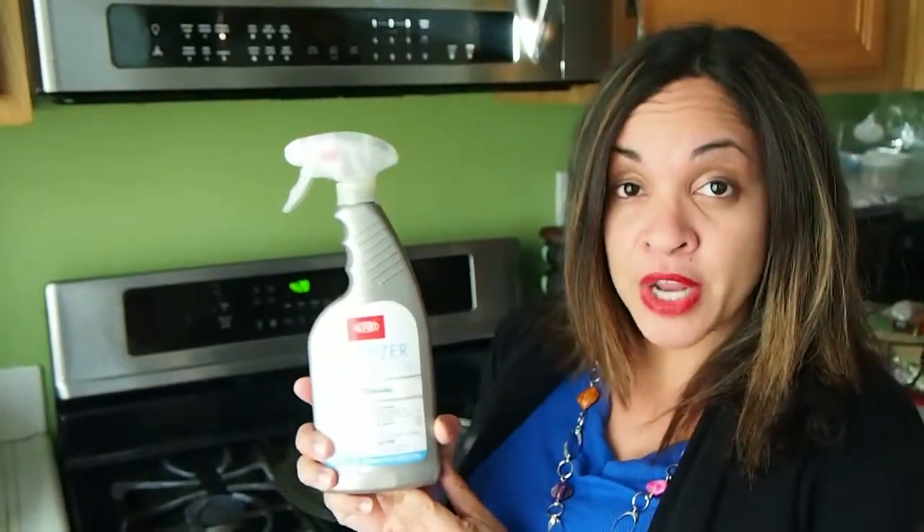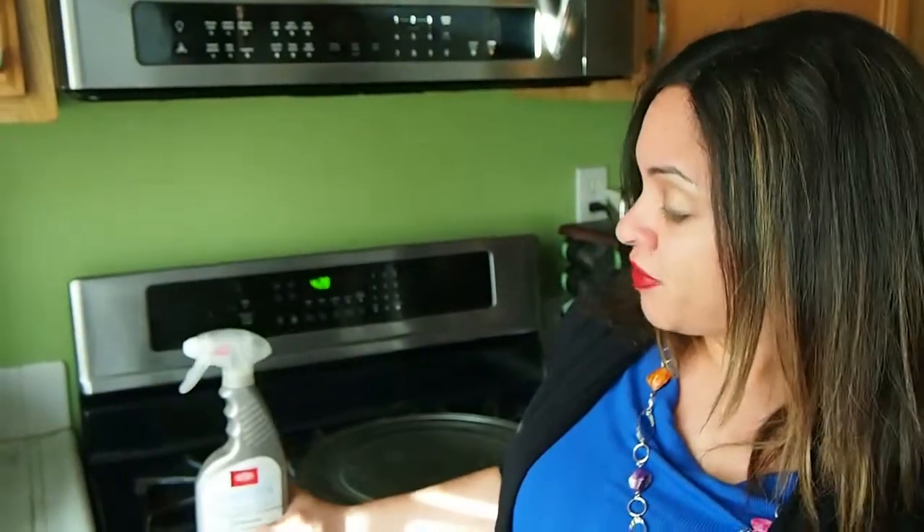This is a disinfectant that will kill up to 99.999% of bacteria. That's a lot of bacteria. There are a number of surfaces you can use this sanitizer on. As long as the surface is washable and nonporous, you can use it. I'll have a list for you on the website.